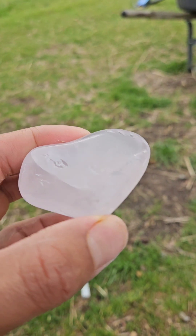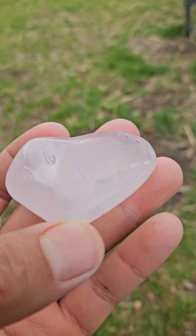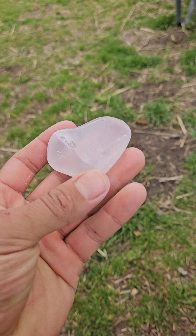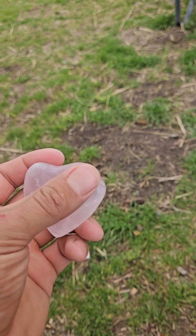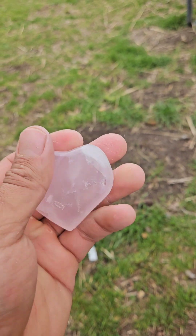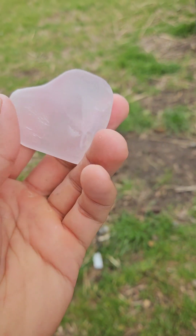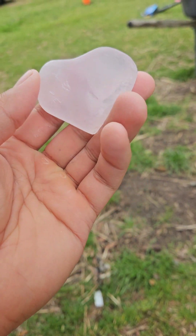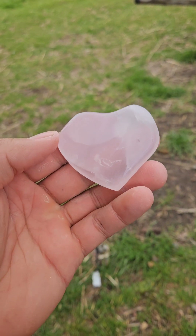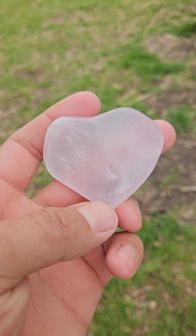That is at a mirror finish. This stone would be a good one to just hold in your hand — it feels really nice. But that is how you get a mirror finish on a stone.